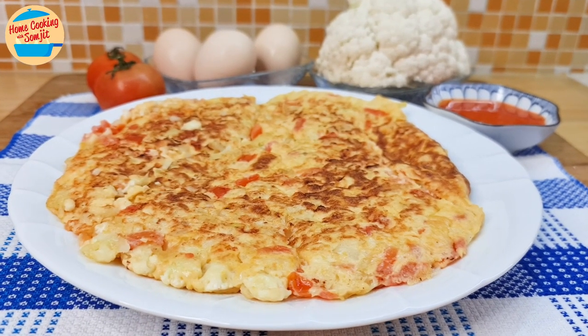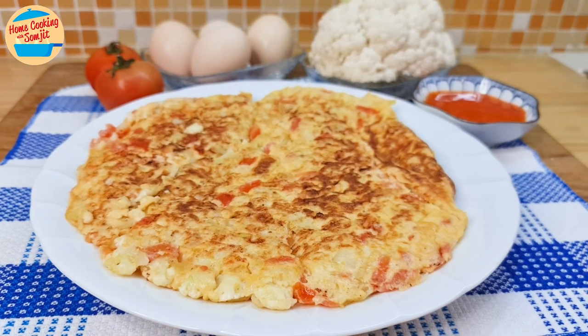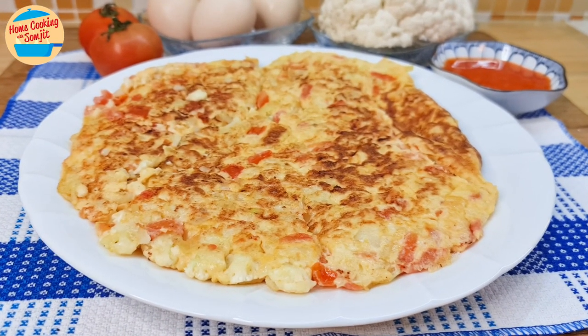Cauliflower Omelette is a thick, dense, and very healthy dish. It is light on the salt and makes a good dish to pair with curries. This recipe is for 4 servings.